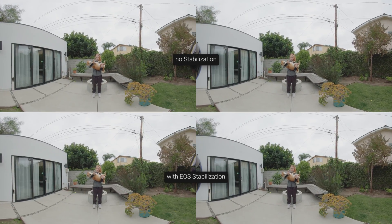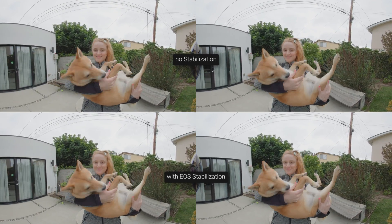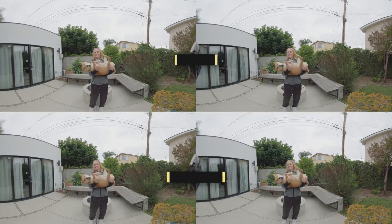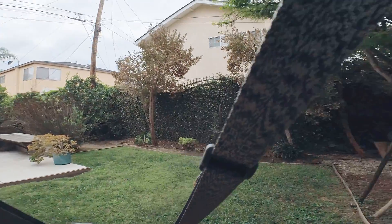It is still not perfect, but it is a night and day difference. For situations where you cannot use a gimbal and have to shoot handheld, here is the setup I recommend. So now I'll try handheld stabilization.